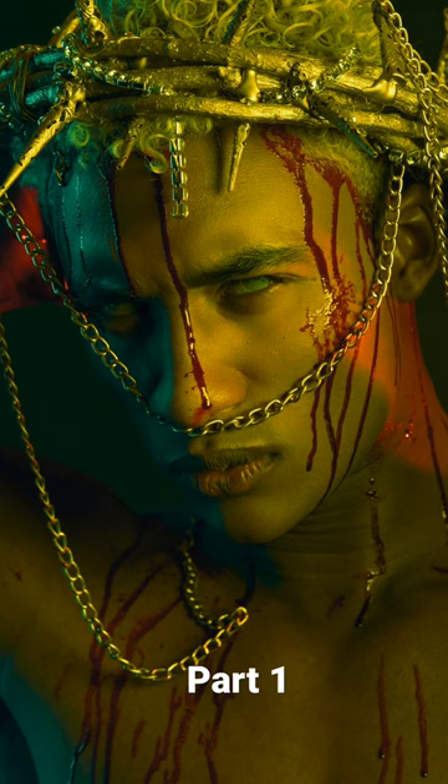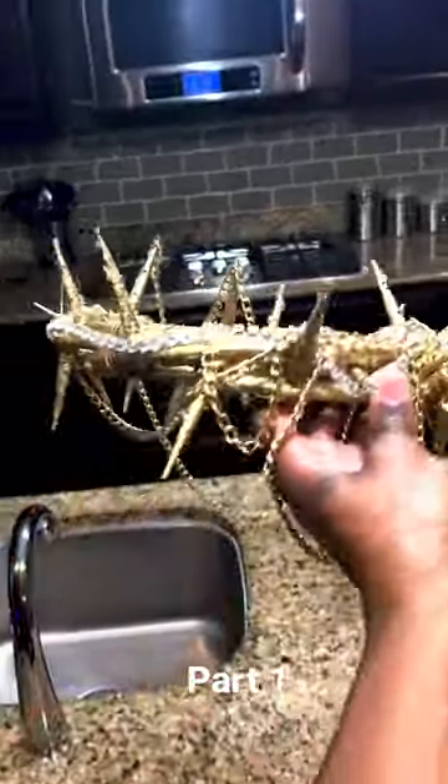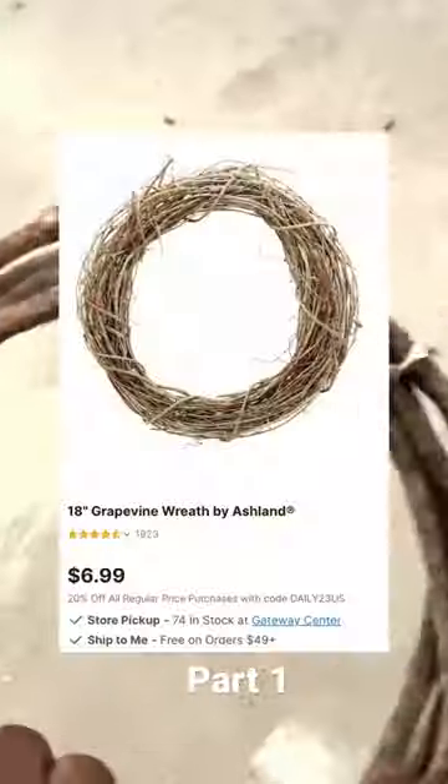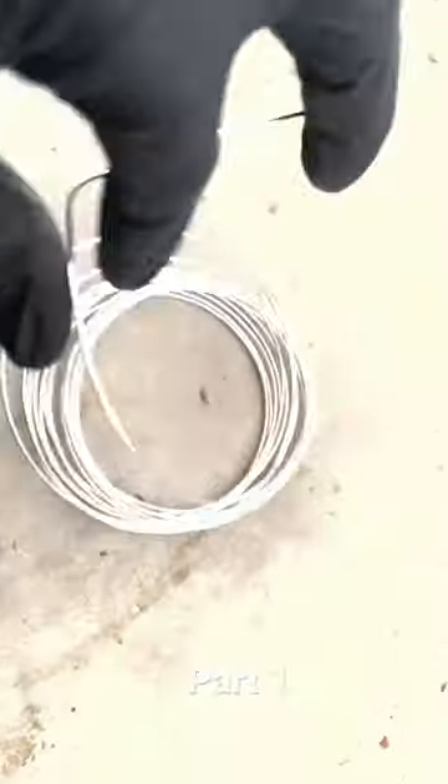I'm about to show you how I made this Jesus crown. This is what it looks like in the end — a pretty cheap, inexpensive way. I just went to Michael's and got this wreath, cut it up, bent it up, and then from Amazon I got this metal wire and tied it around it.